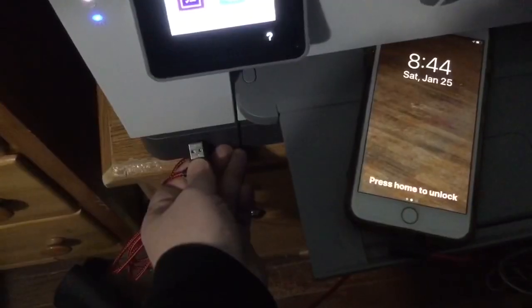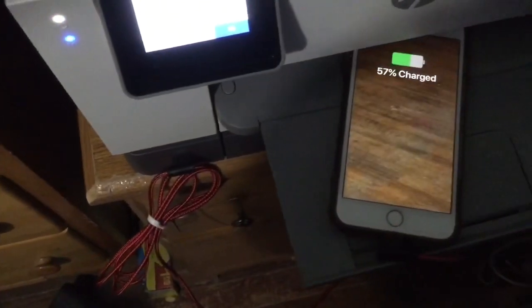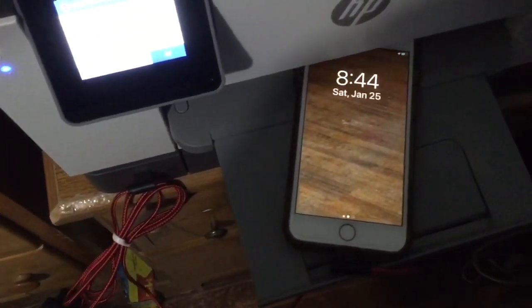There's a USB port right down here that's normally going to be used to print from a USB flash drive or scan to it. However, I wanted to see if it would charge my phone and my iPad. Let's see if this thing will charge an iPhone — there we go, it's charging.